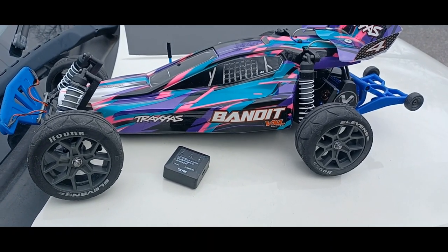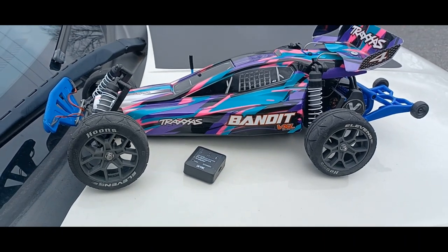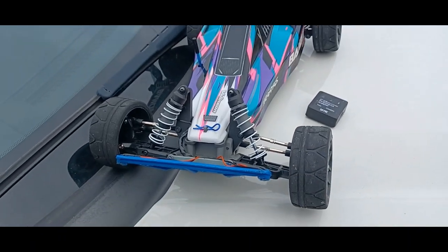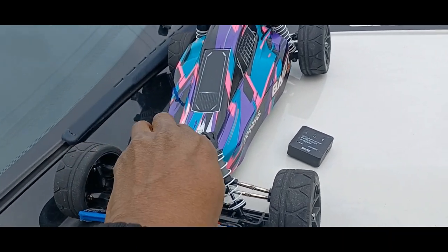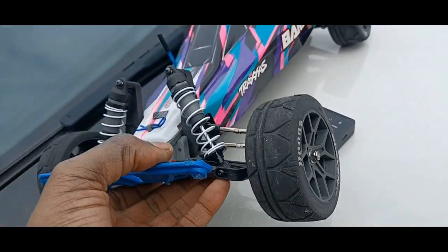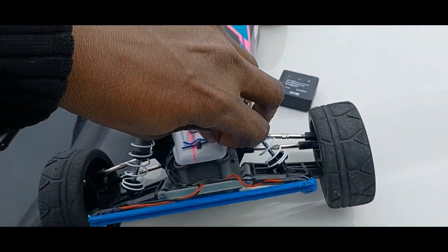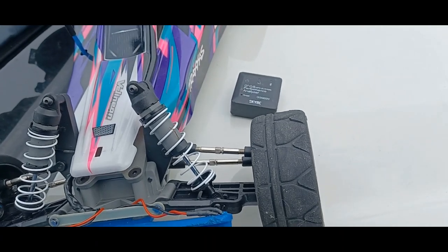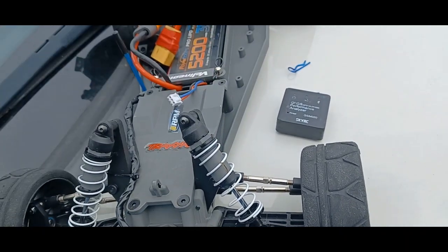What's up guys, this is Philly Storage RC. Today I got my Traxxas Bandit BXL 3S. What I want to do today is a speed test, because I got these Hooms street tires on here. I had to change out the hex to 14 millimeter, but I wanted to test and see what kind of speeds I can get out of these tires.